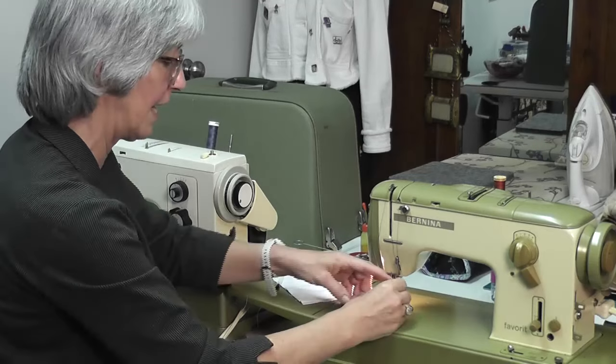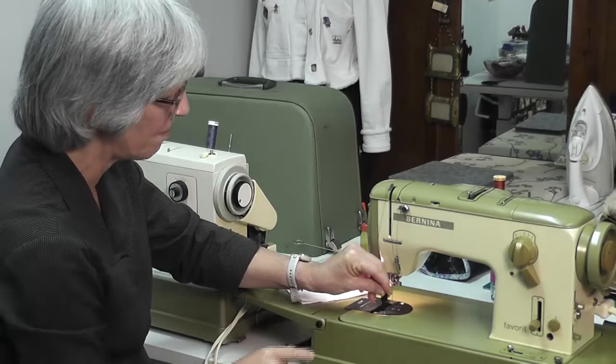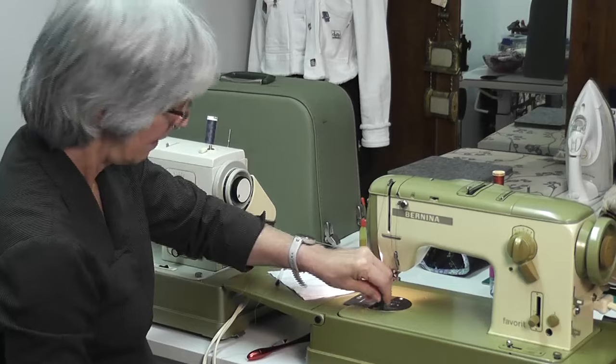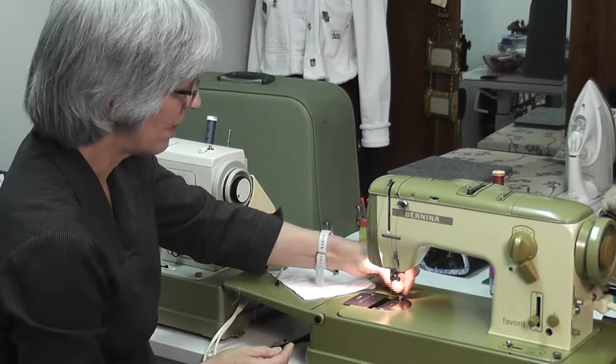I showed you oiling in the last video. This screwdriver fits in here with that shape, goes down into the screw, and you tighten it up. And then there's one at the back — put one at the back and tighten it up.